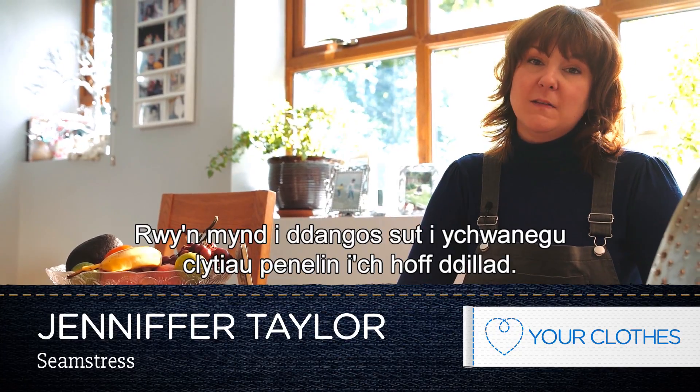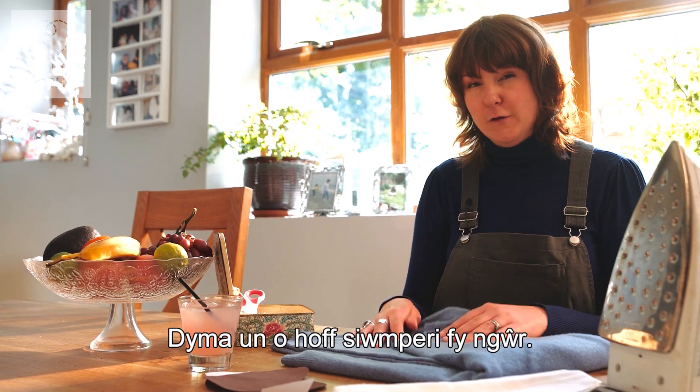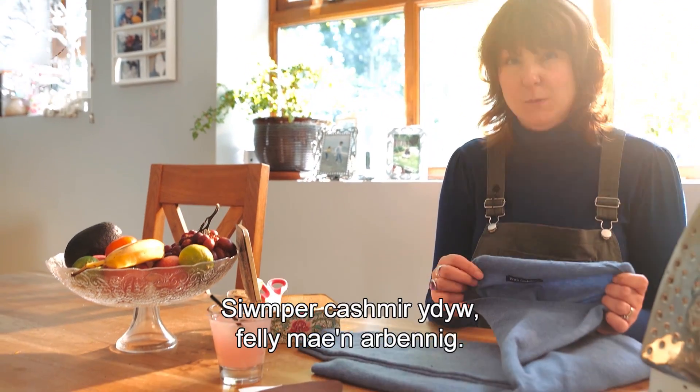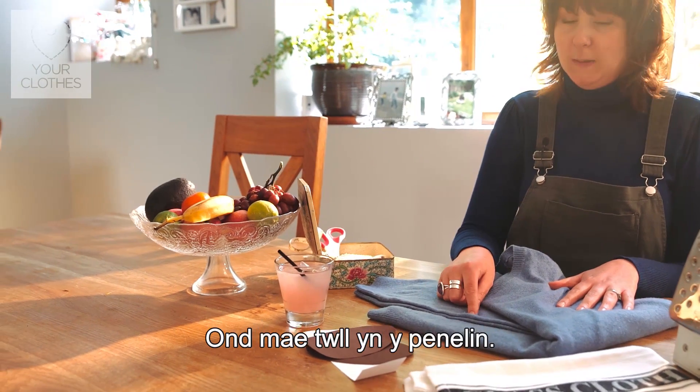Hi, I'm Jenny and today I'm going to be showing you how to add elbow patches to your favourite garments. I've got one of my husband's favourite jumpers here — it's a cashmere jumper, so this is proper special, and he's put a hole in his elbow.